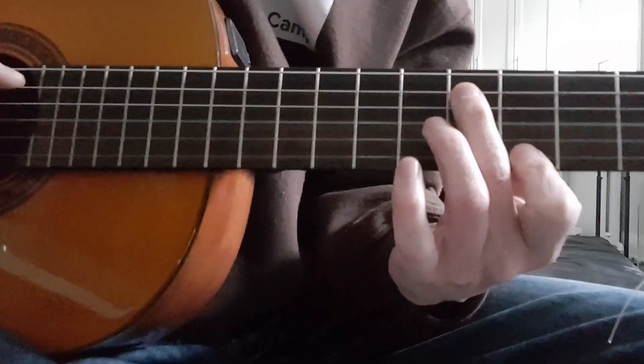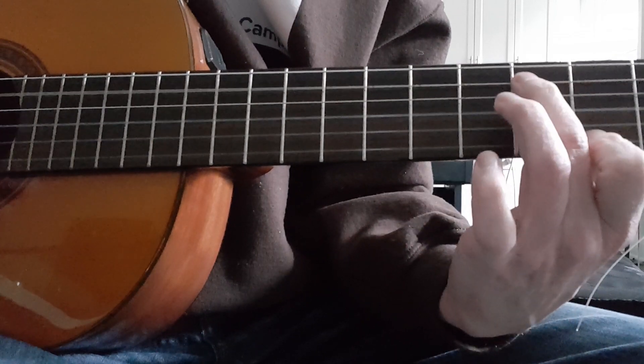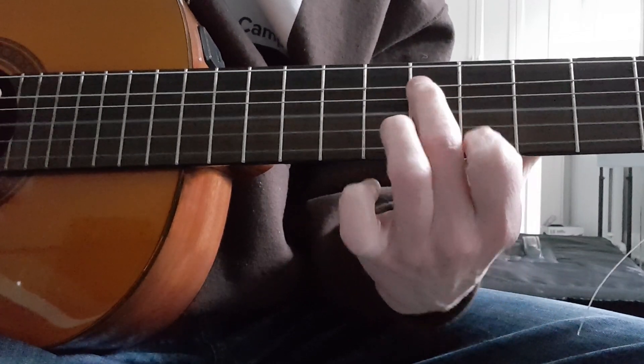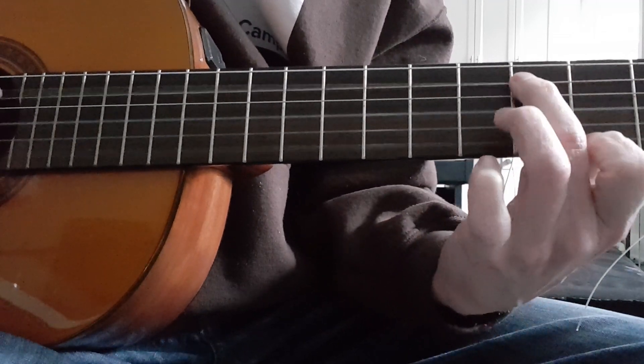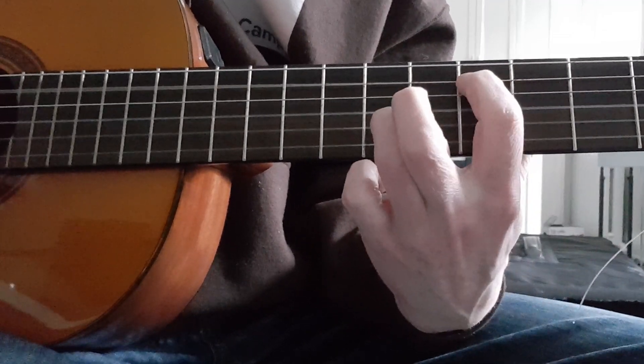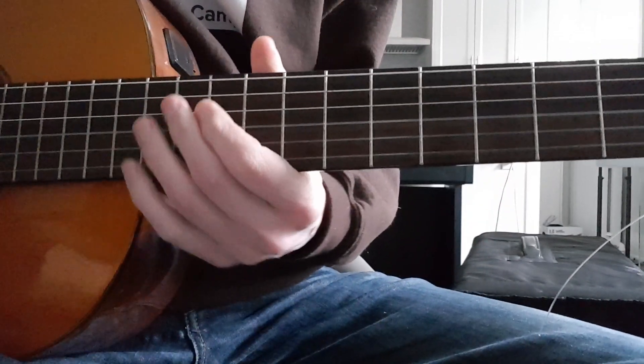Now I'll try and play where I don't pick over the frets. One last time. That's the first part of the B section of Blackbird. You got this.